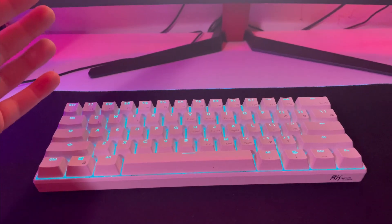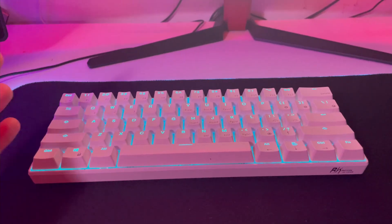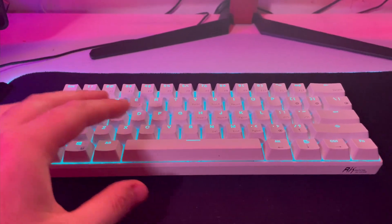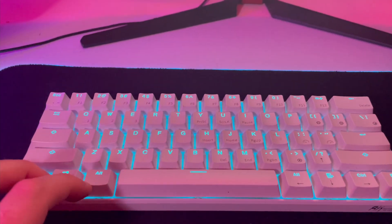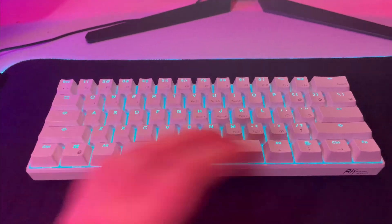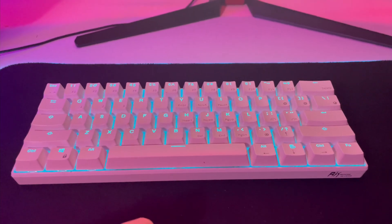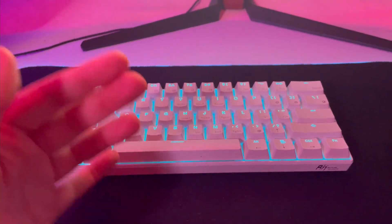My second kind of bad point I want to make about this keyboard — and there's not many bad points, it's a really good keyboard — is getting used to the key binds. Because it's a 60%, that is a little difficult. It took me a little bit of time to figure out you hit FN and then hit this and this and this. It just takes time, but you're going to have that with any 60% keyboard.